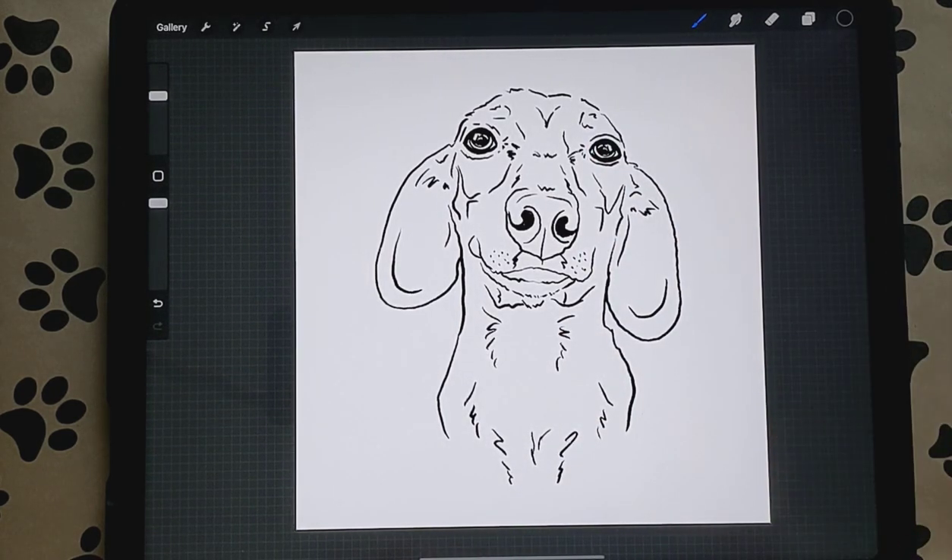Hi guys, I'm going to show you a quick tutorial on how I do rainbow pet portraits. They're really easy. I've been doing them for like a year and a half, and they're super easy to place the color — a lot easier than the watercolor ones where you have to look at where you're placing your color.